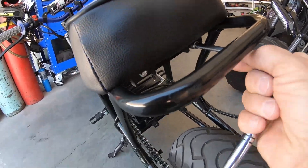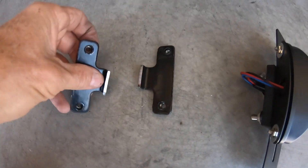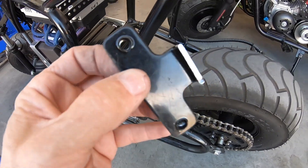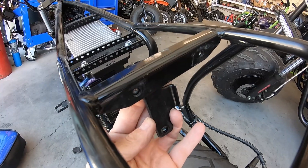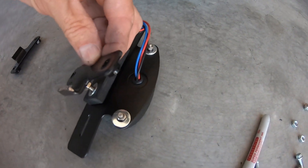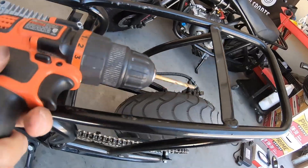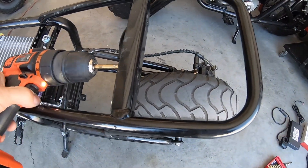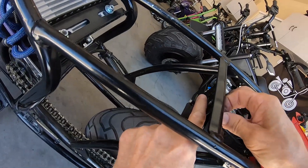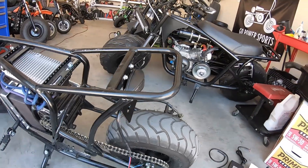I'm going to pull the seat off to make it easier to work with. I have these two brackets that I cut off the Megamoto — I think they were fender mounts. I'm going to mount them here and bolt them to the back of the light so I can hang the light from those mounts. I'll drill the holes for the bracket and bolt it on there.